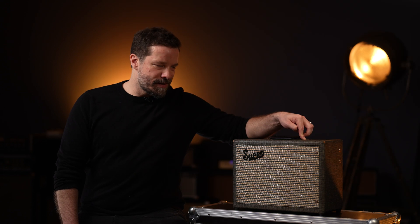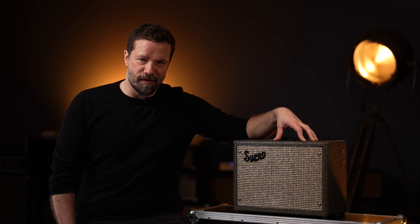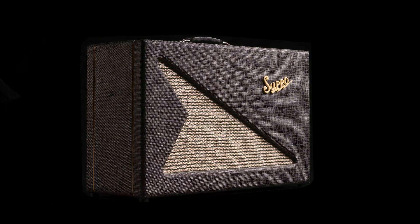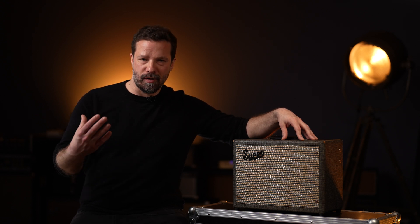Even among the single-ended amps, it is physically the smallest box I've seen so far. But despite this, when you mic it up, it sounds really massive. It can actually sound bigger on the recording than the 1600 or the 1624. So it has a really huge soundscape and the ability to sound really close up and in your face in the mix.